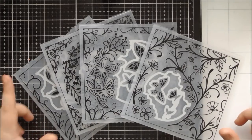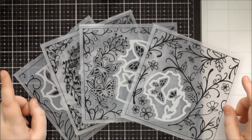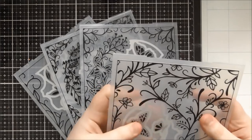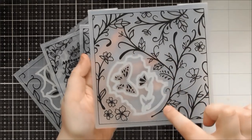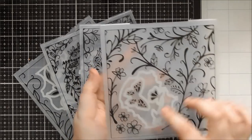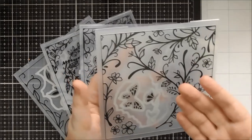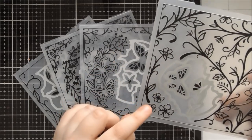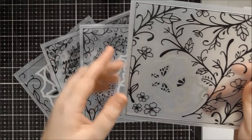Welcome to another up-close video, this time looking at the brand new Tonic dye embossing folders. They're six by six embossing folders that have a die inside them as well, that cuts an aperture from the design - which is great for a shaker card, for adding different elements behind, for adding a window onto the inside of the card, or even having cute little characters that you've coloured in tucked inside.